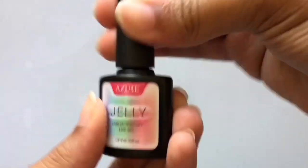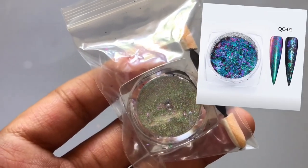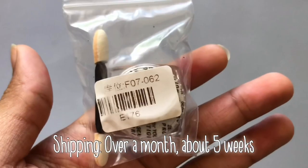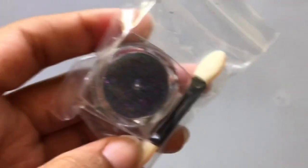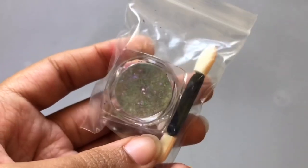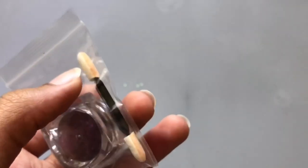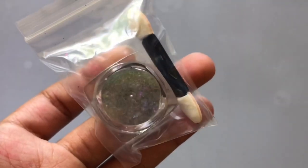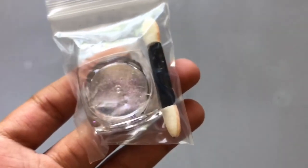The next thing I got is this hollow chameleon nail glitter. I'm really excited to try this out. It's like little flakes, so I'm going to use it as flakes rather than rubbing it in. I'll probably use the eyeshadow applicator for my chrome powder instead. This just seems so pretty and I love the colors.